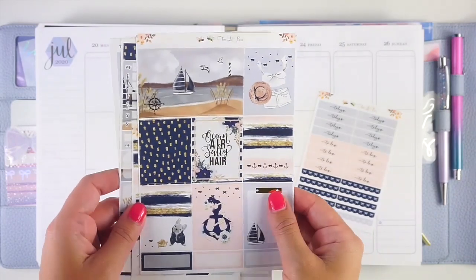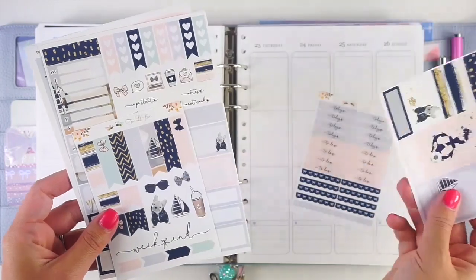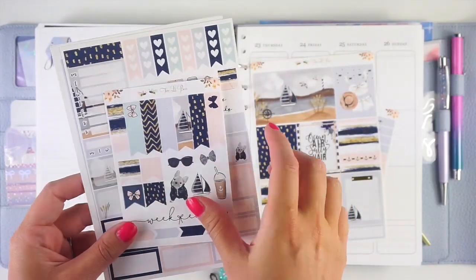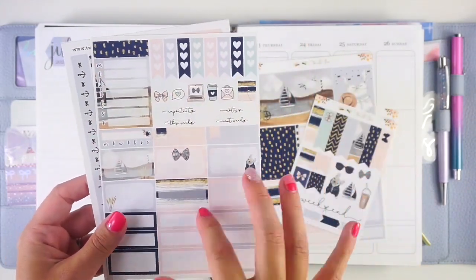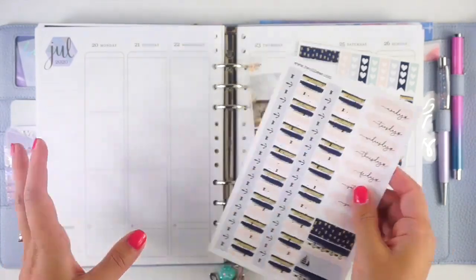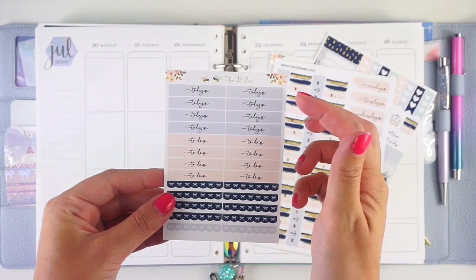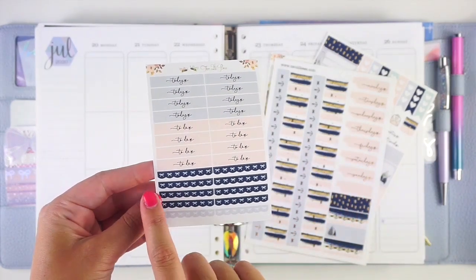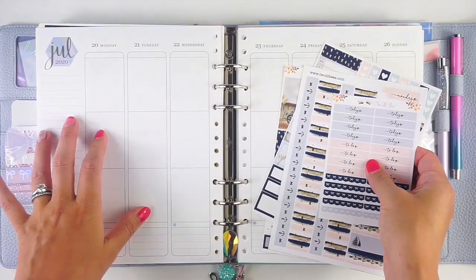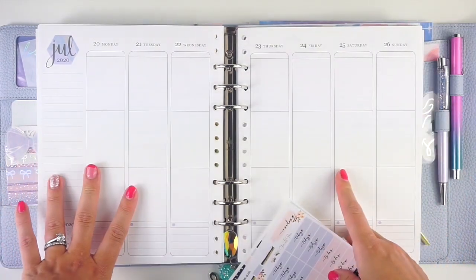I absolutely love this with the navy, soft blue, and the pink. Here are the full boxes, plus you get quarter stuff — it comes with a little sheet that has all different flags, a little bit of deco, a functional page, bottom washi, and a day cover page. It also came with a header sheet with word headers and pattern headers. I'm going to use the bow headers and some Simply Gilded washi headers to pull in as well.